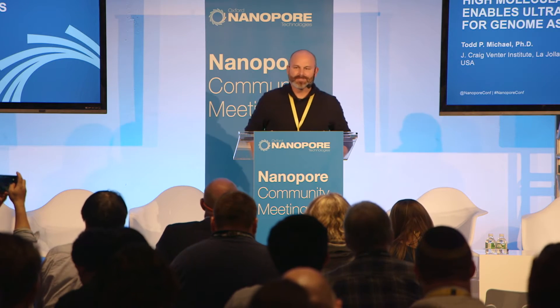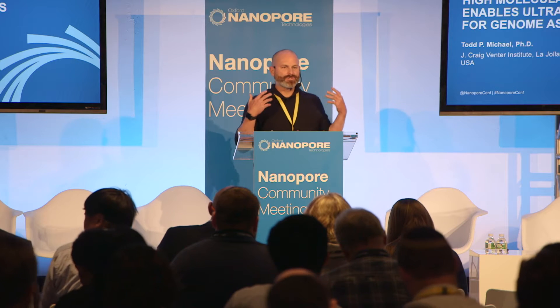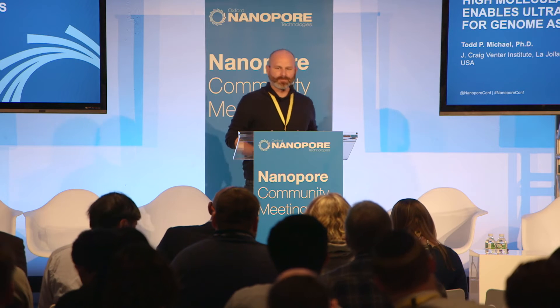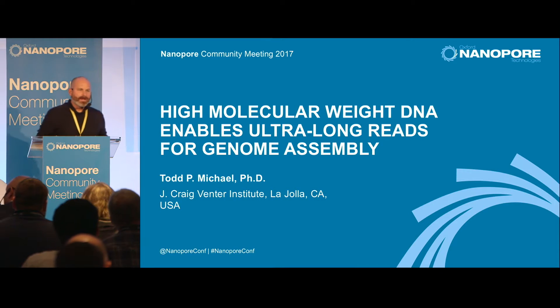Thank you for the invitation. It's always exciting to talk about a technology that actually completely changes my life. As an informatician, having ultra-long reads makes assembly a lot easier.